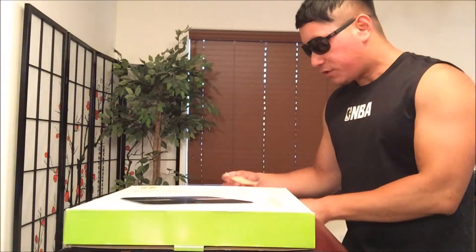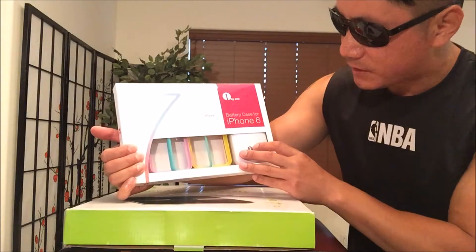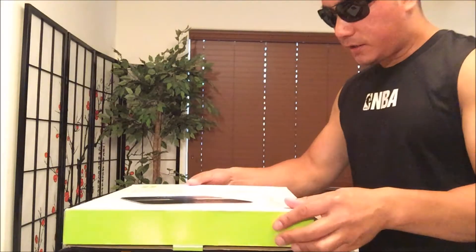And I want to also give a quick shout out to 1x1 Centimeters — 7 color rainbow frames, iPhone 6 battery case, which I will be reviewing next time, so make sure you check that out. Alright, let's do the unboxing.